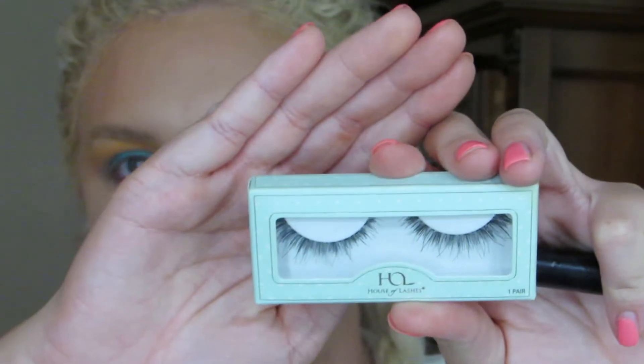Those are pretty much the look I was going for — kind of, sort of. Okay, I'm going to use some lashes. I'm going to use these House of Lashes ones — I got these in a Boxycharm. I've never tried House of Lashes before, so we shall see what they're like.